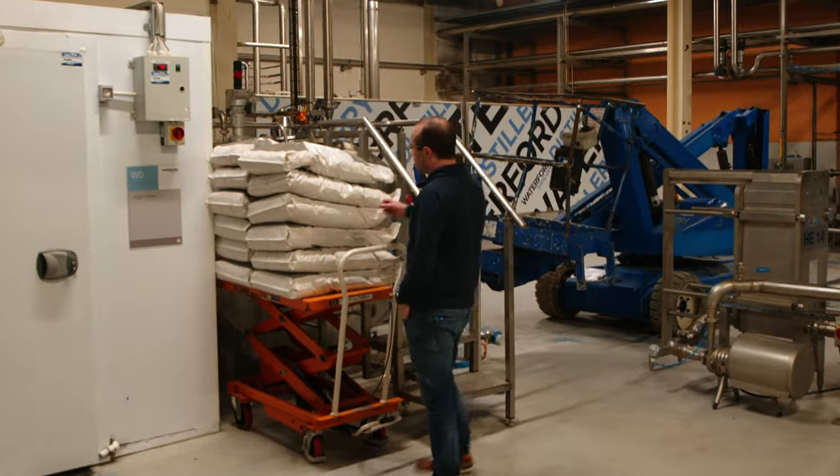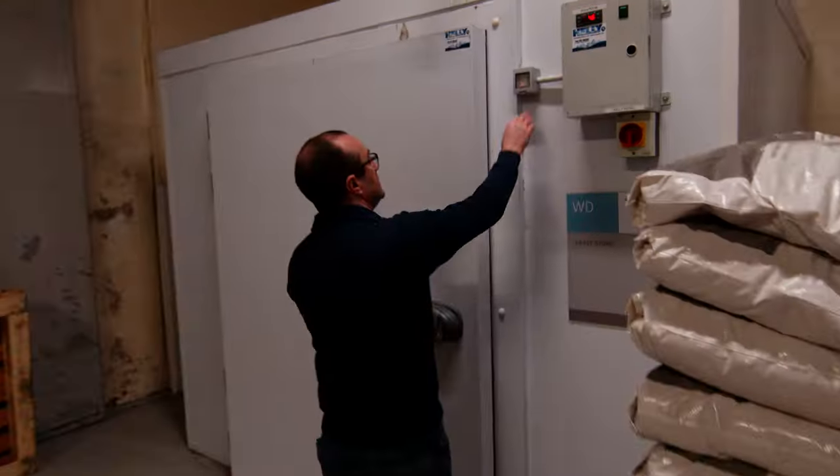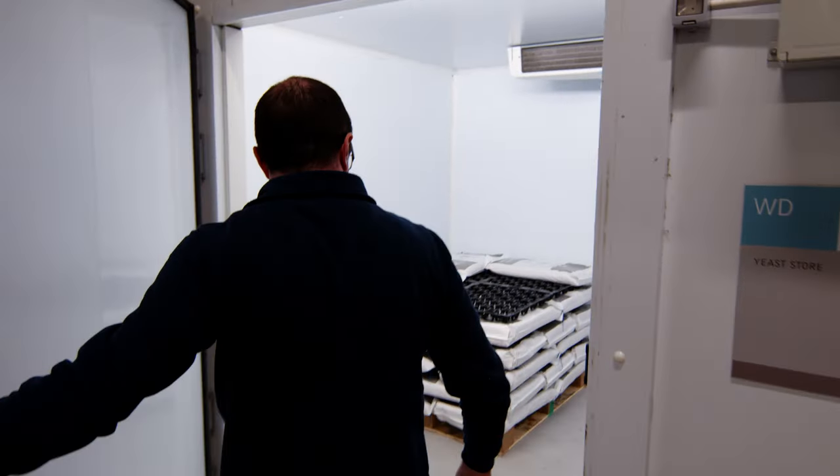These are bags of yeast. Storage of yeast is critical. We have to store it in this fridge at four or five degrees. It lasts about two weeks from the day that it arrives here on site.